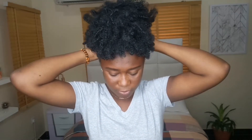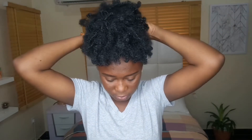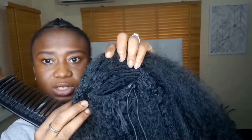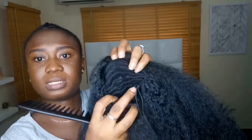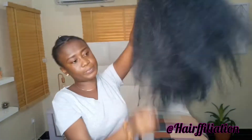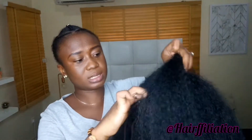Then I'm also going to show you another texture. This is the kinky straight texture. Same thing — it also has clips on top and under. So I'm just going to pop it out of this one. Just like the other one, you just pop it through, expand it, and place it wherever you want.